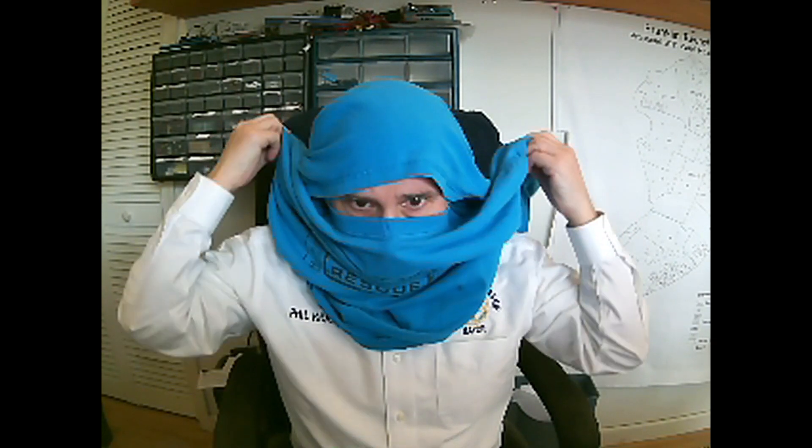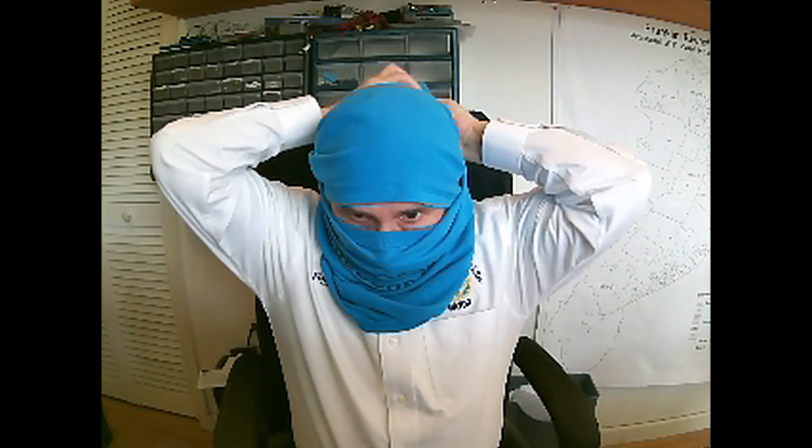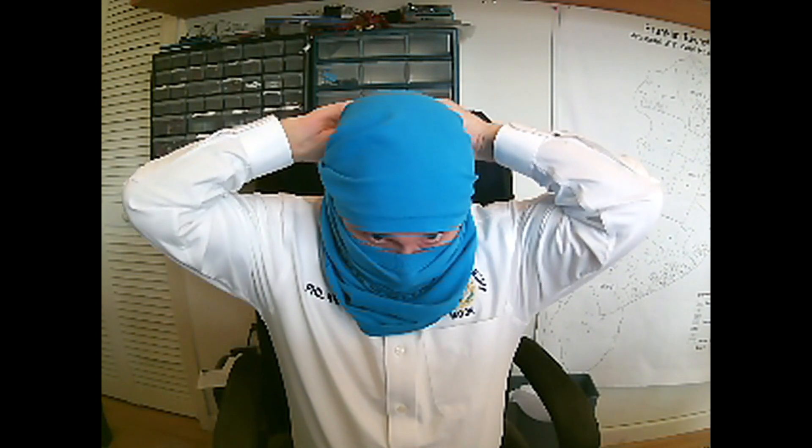You want the arms out to the side and then you bring the back of the t-shirt — the tail of it — up front. I think you see where I'm going with this. It's called the Ninja Mask. You then take the arms and tie them behind your head.